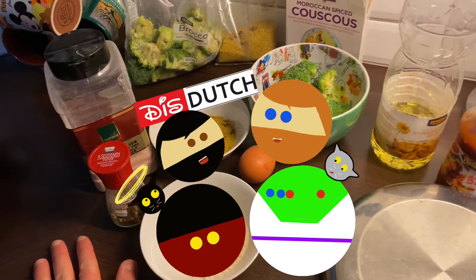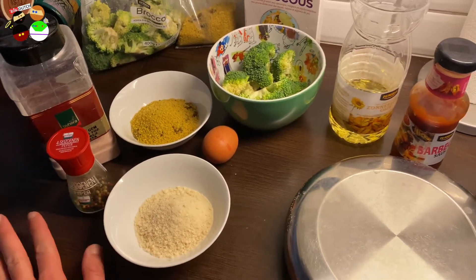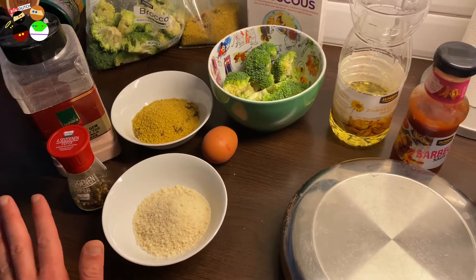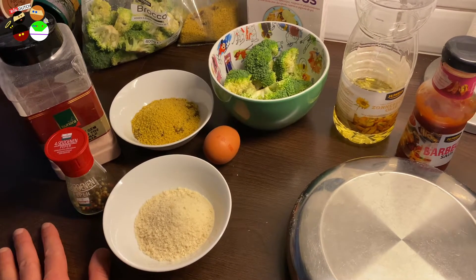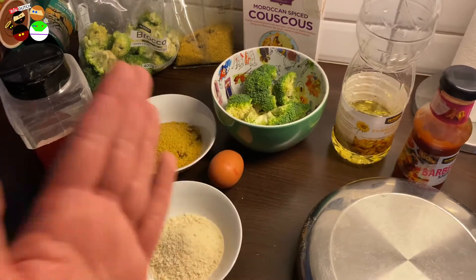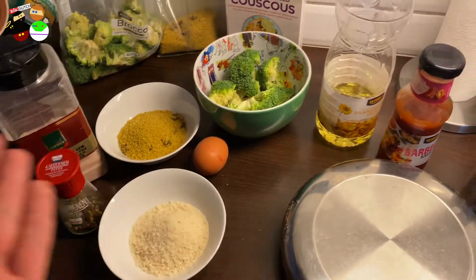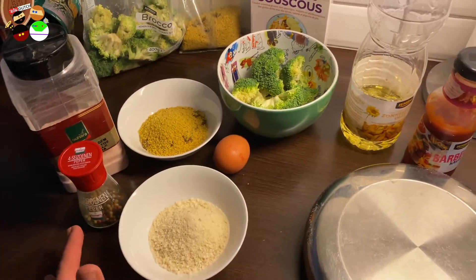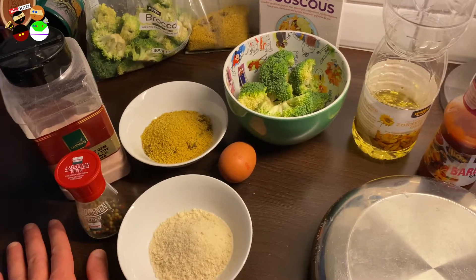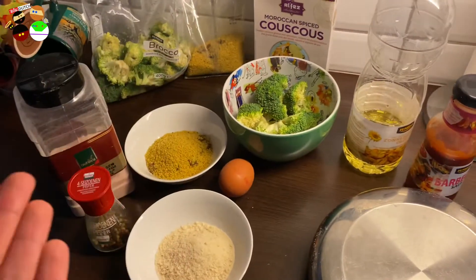Hey guys, welcome back! It's time for another easy recipe. Some of you on Instagram are always surprised that we manage to share this many easy recipe videos, but the thing is we do need to eat. This is just our dinner that I'm making, so instead of not sharing it, I just hold the iPhone in my hand and film whatever I happen to be making for dinner.